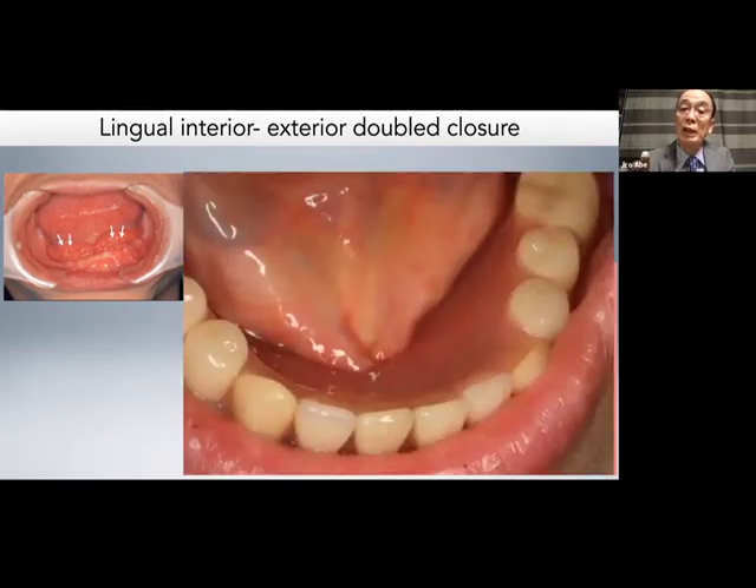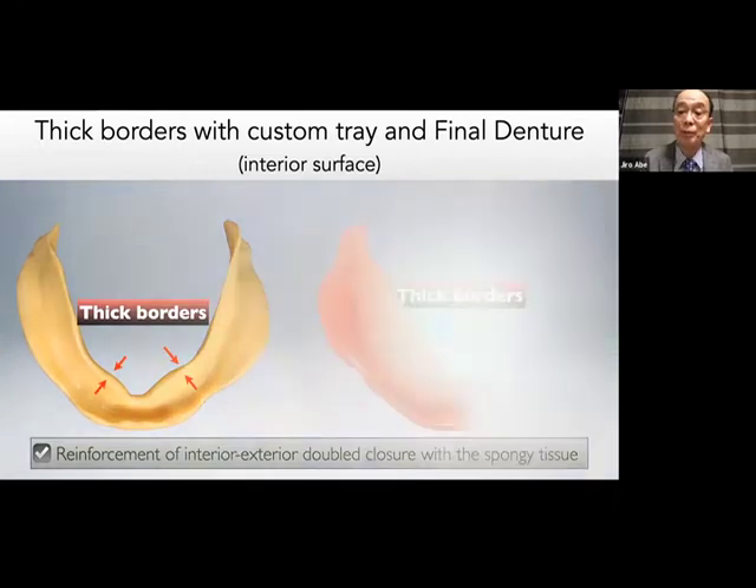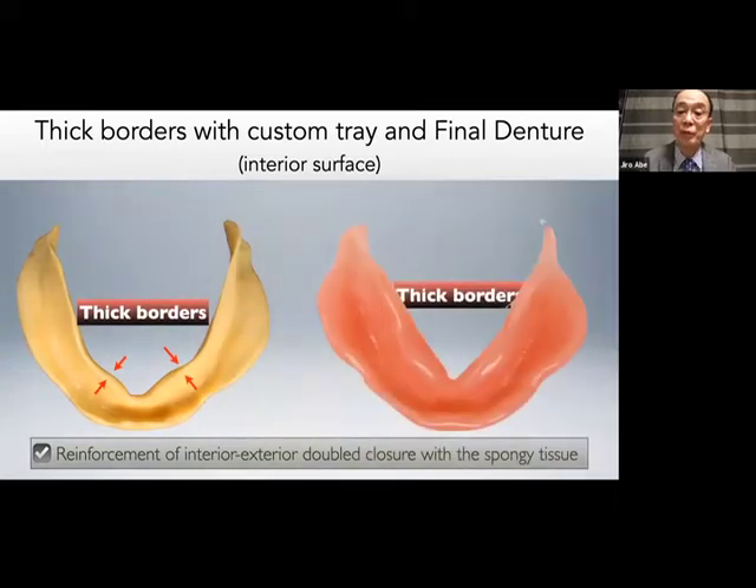This is a beautiful complete sealing of the denture border. There is no space at the sublingual region — the lingual denture border completely engages with the sublingual tissue. To reinforce the interior-exterior double closure with the sublingual spongy tissue, when fabricating the custom tray, thickness should be given to the sublingual denture border — the same for the final denture. Very important — please keep this in mind.